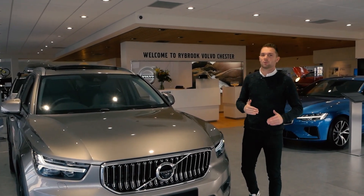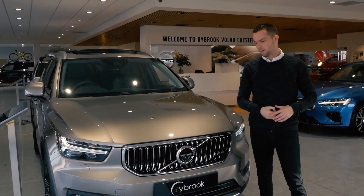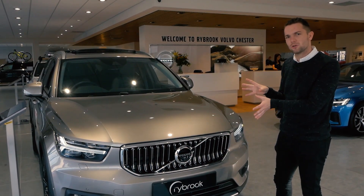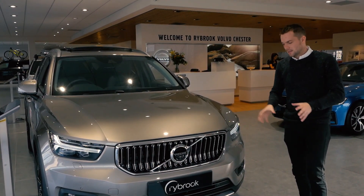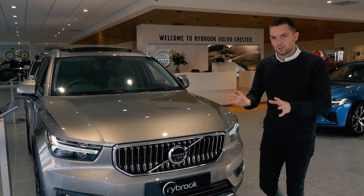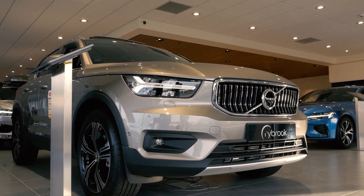Hi guys, welcome back to Rybrook TV. I'm here in Volvo Chester and I wanted to show you guys this. This is the XC40 Inscription, I'm sure you're all aware, and I just looked at this car and thought that looks amazing, so I've got to show you.